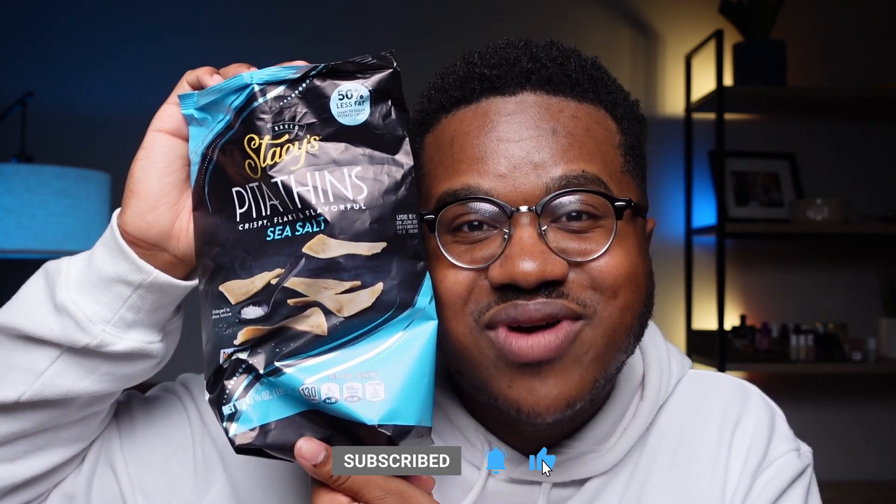Also make sure that you give this video a like so that Stacey's pita thins chips can sponsor me for real, cause these things are delicious.